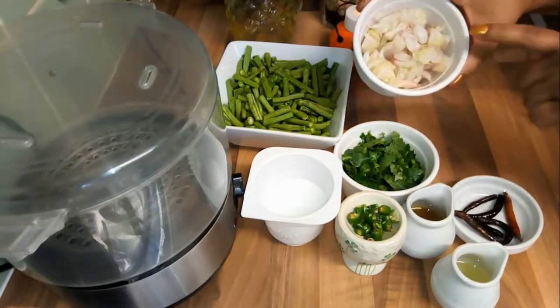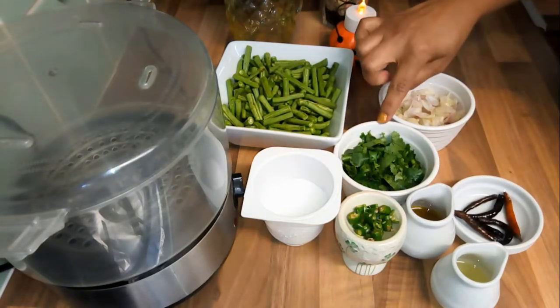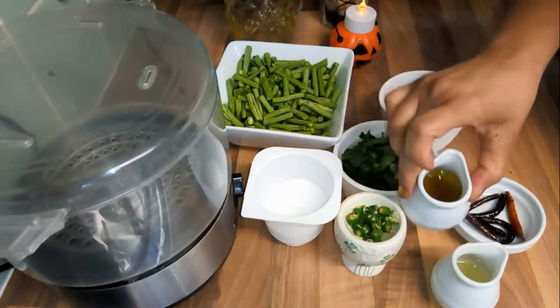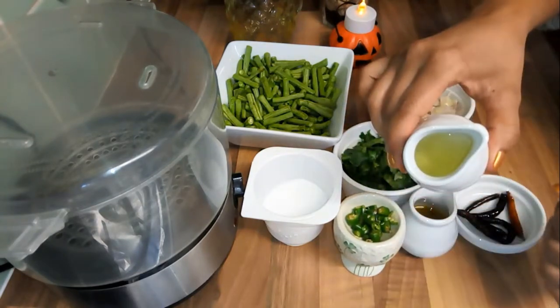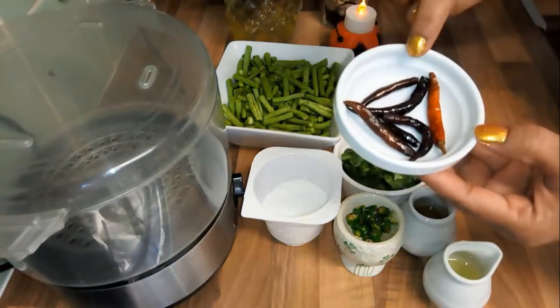The ingredients are: chopped onion, deshi coriander, green chilli, mustard oil, cooking oil, and dry chilli. This is what I am going to use.